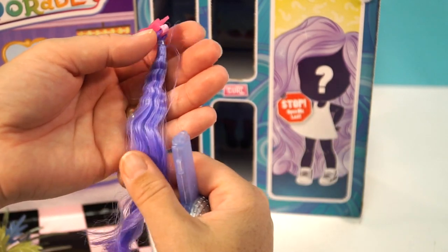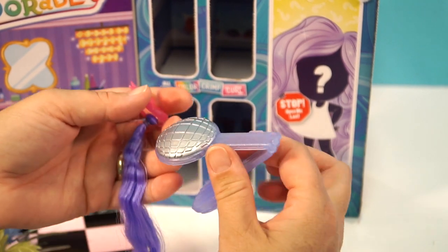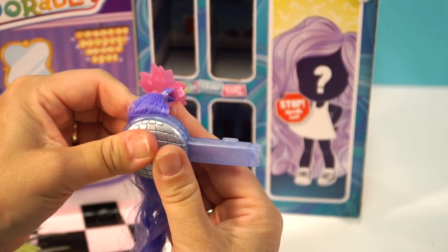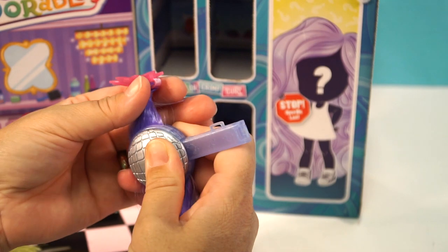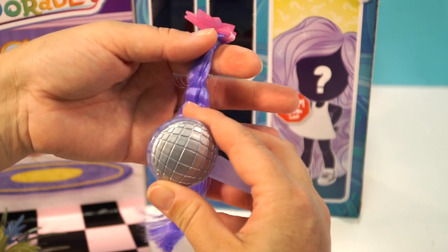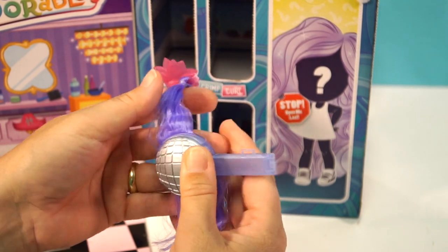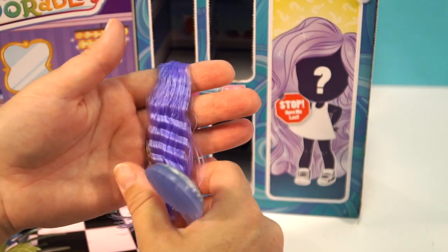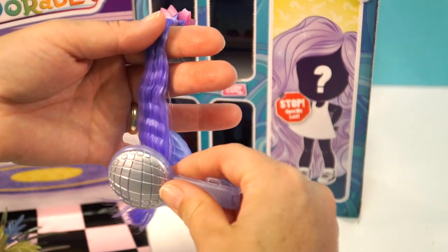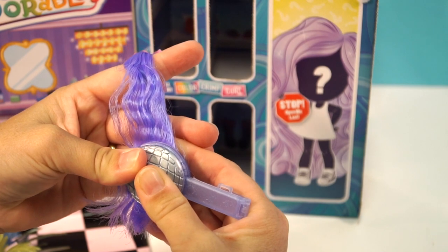Wow, look at that — that did really well! That is a great crimp. I wonder if that would work on my hair. It does a great job. Hairdorables did an amazing job on this, it looks really good. But it doesn't last very long — I've noticed that too. You can always hairspray it though. See, it is kind of falling out a little bit, but maybe the more you do it the more it gets crimped.